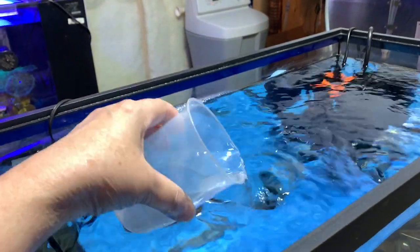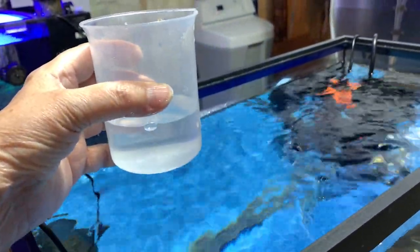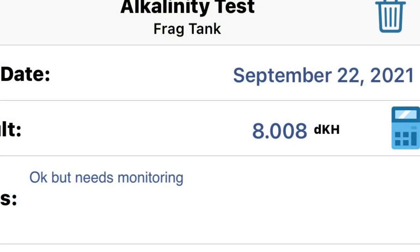Time to collect a water sample, test the parameters, see where we're at. Here are the test results.